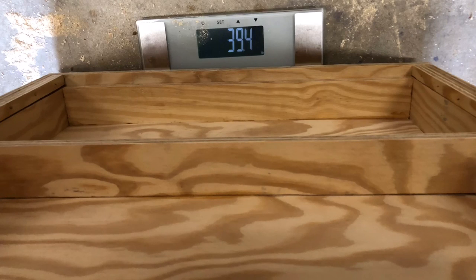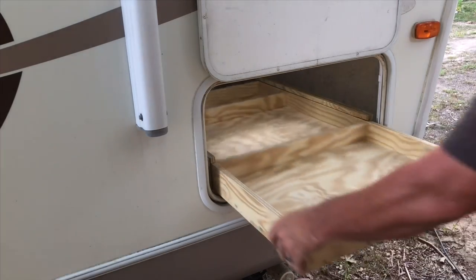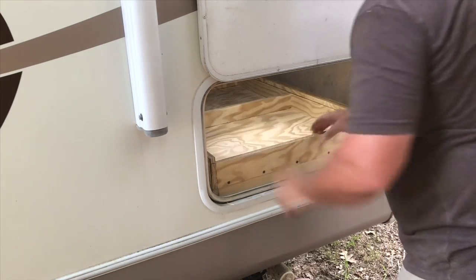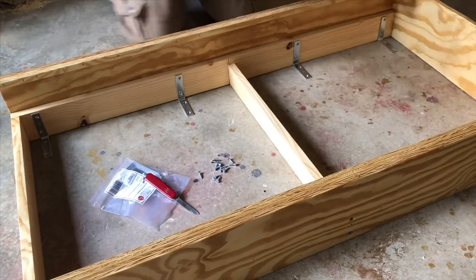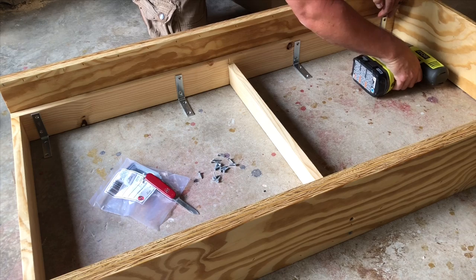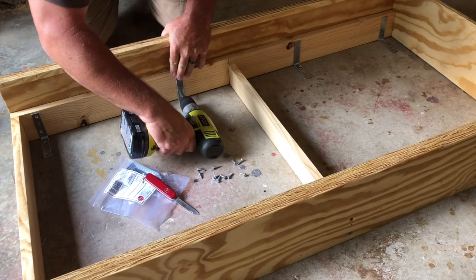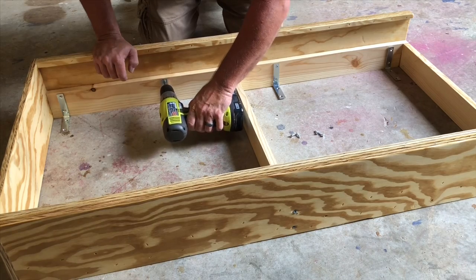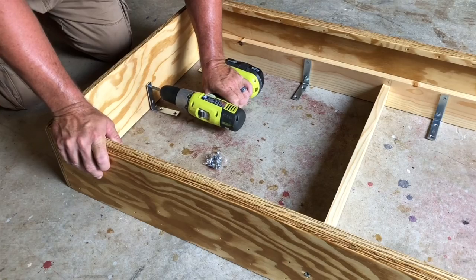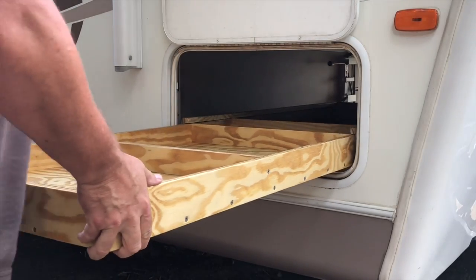A big concern for a lot of RV owners is keeping down the weight — this drawer and frame weighs in at 39.4 pounds. Once the glue dried on the piece above the drawer, I tested it one more time inside the compartment to make sure everything was right before clear coating it. After the final test, I clear-coated the frame and drawer with Helmsman Spar Urethane. Once that dried, I added the mounting brackets — 3-inch L-brackets — which are much easier to attach to the frame prior to installing it inside the compartment.